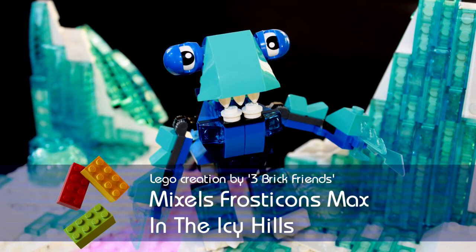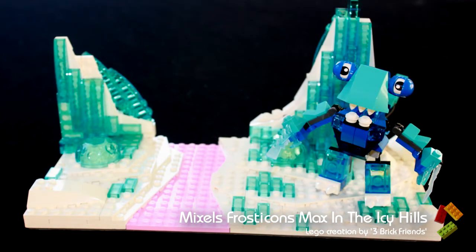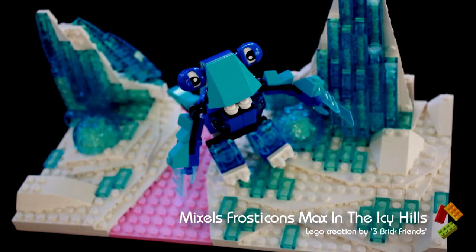Hi, I'm Gladi from Civic Friends. In this video I'm going to show you a scene I've created for the Lego Mixel Max figure from the Frosticons tribe.